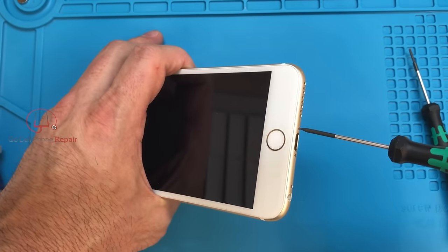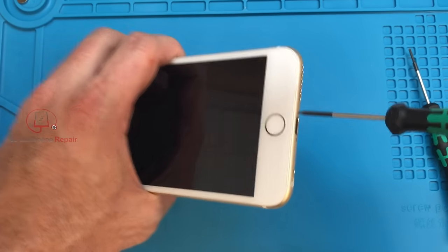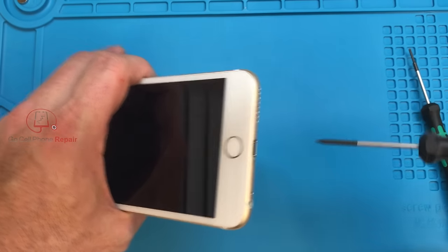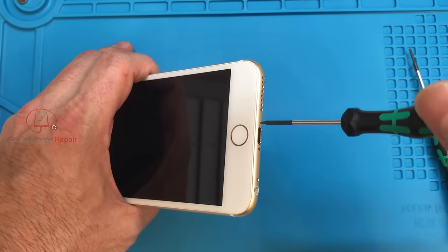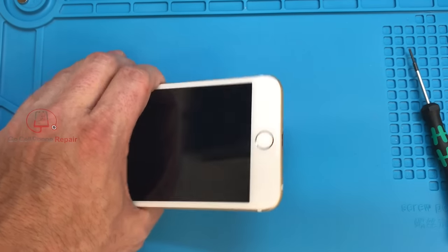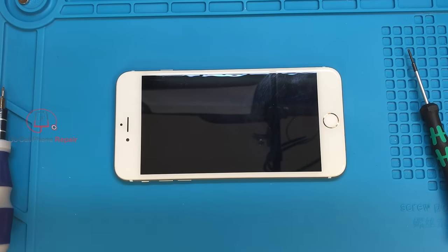One thing that may happen is that your screw doesn't turn, and while your driver is spinning around, you're just digging a hole into the head. Or another thing that might happen is that as you're turning the screw, it just spins around and doesn't come out of the phone — that will generally indicate that either the threads on the screw or the hardware you're working on has some sort of damage and they're not able to grip the way they're supposed to.